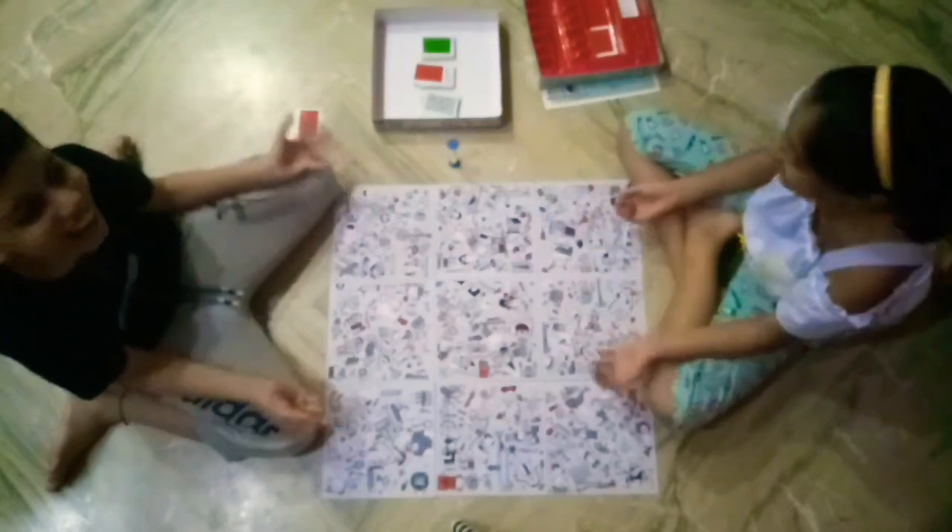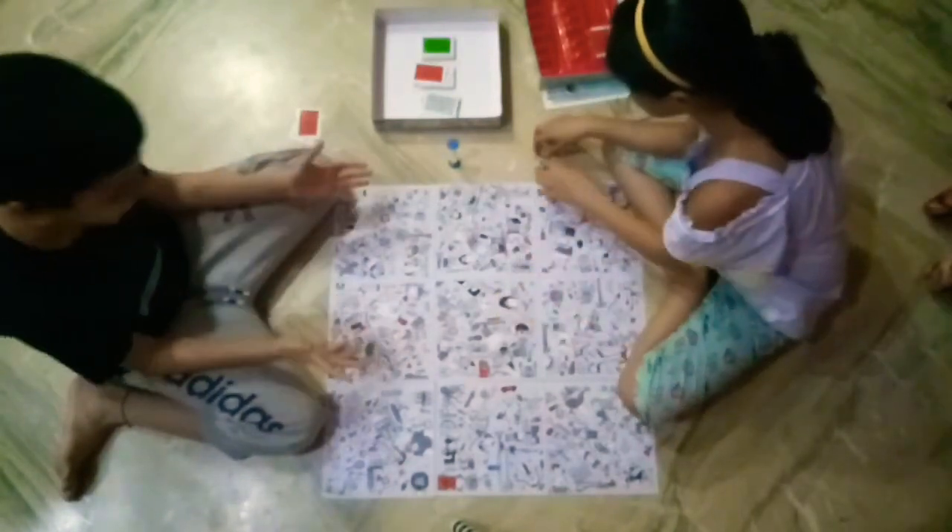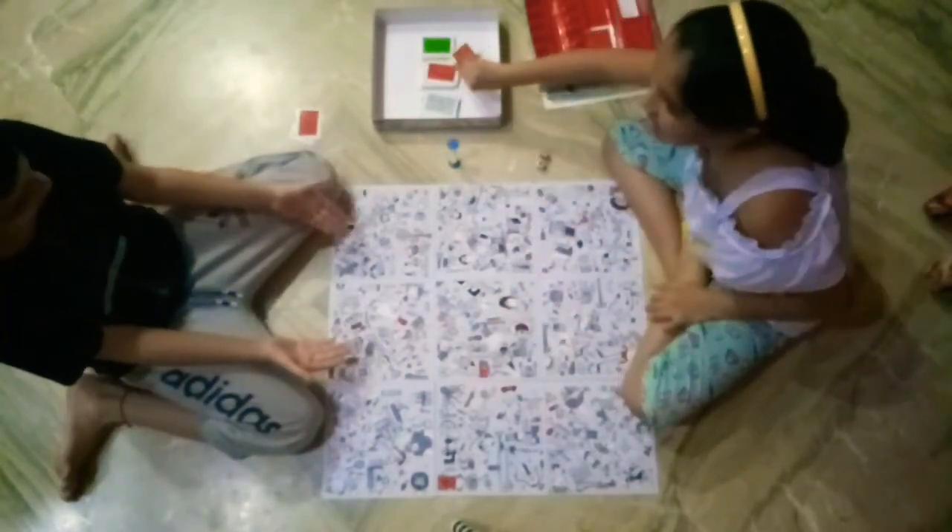Red again! Oh no! Six - six things you need to find. Three, two, one, timer, go!